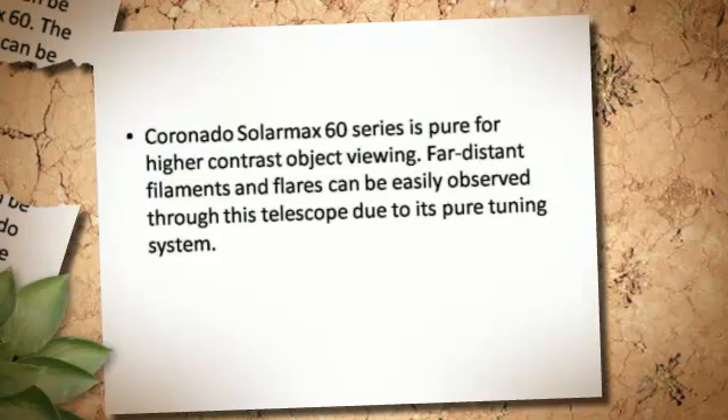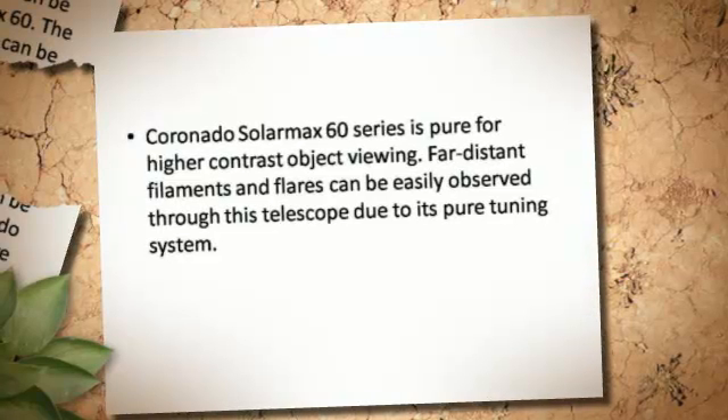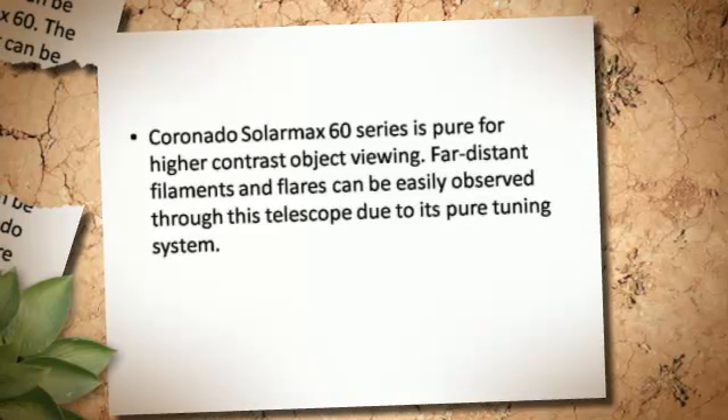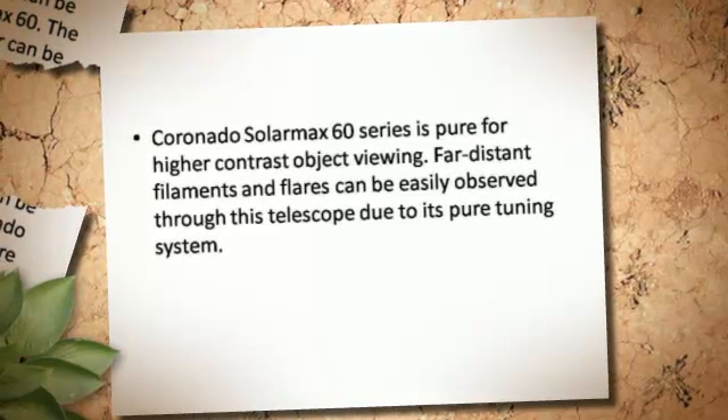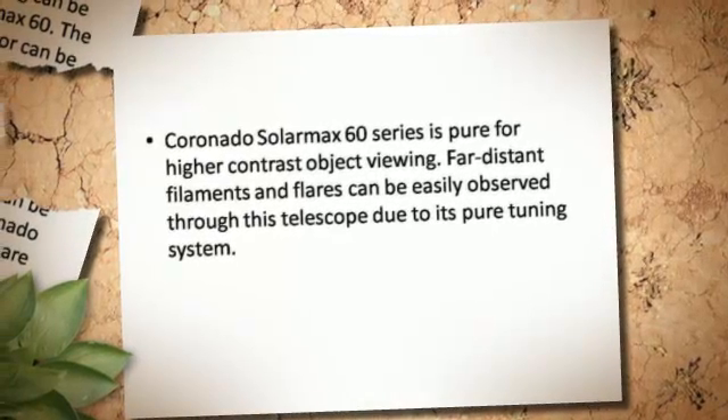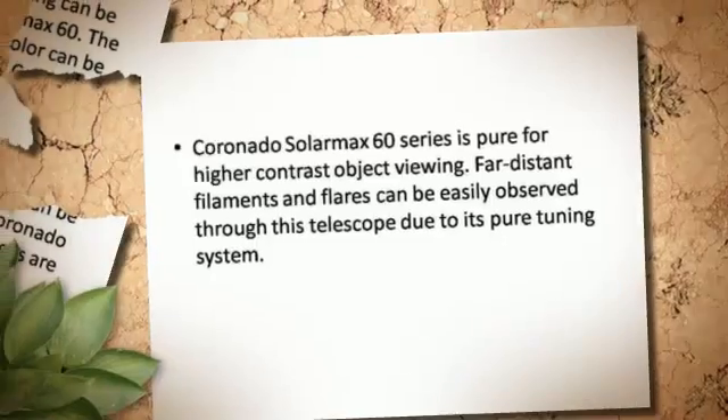The Coronado Cellar Max 60 series is pure for higher contrast object viewing. Far distant filaments and flares can be easily observed through this telescope due to its pure tuning system.